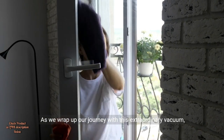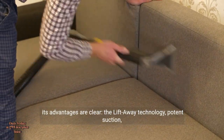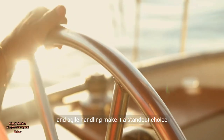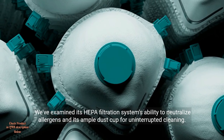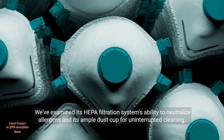As we wrap up our journey with this extraordinary vacuum, its advantages are clear. The lift-away technology, potent suction, and agile handling make it a standout choice. We've examined its HEPA filtration system's ability to neutralize allergens and its ample dust cup for uninterrupted cleaning.